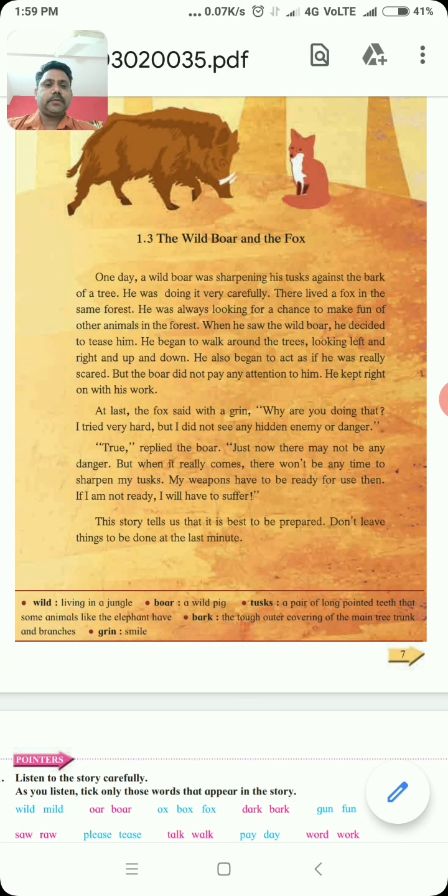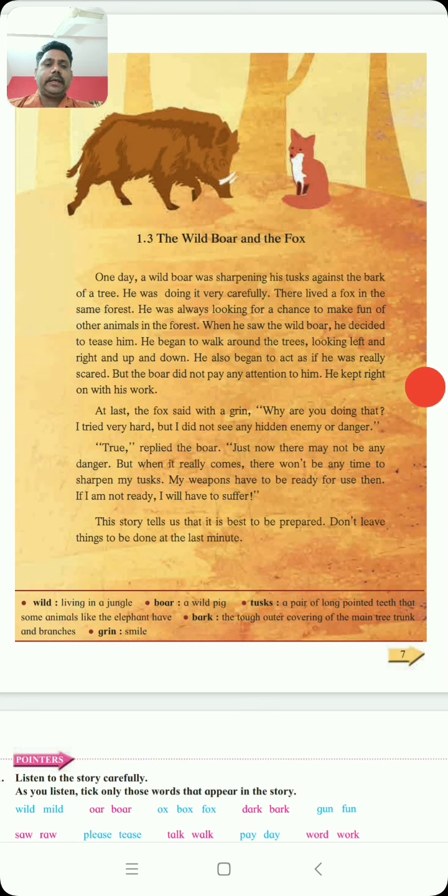He began to walk around the trees, looking left and right and up and down. He also began to act as if he was really scared. But the boar did not pay any attention to him. He kept right on with his work. At last, the fox said with a grin, 'Why are you doing that? I tried very hard but I did not see any hidden enemy or danger.' True, replied the boar. Just now there may not be any enemy or danger, but when it really comes, there won't be any time to sharpen my tusk. My weapons have to be ready for use. If I am not ready, I will have to suffer. So this story tells us that it is best to be prepared. Don't leave things to be done at the last minute.